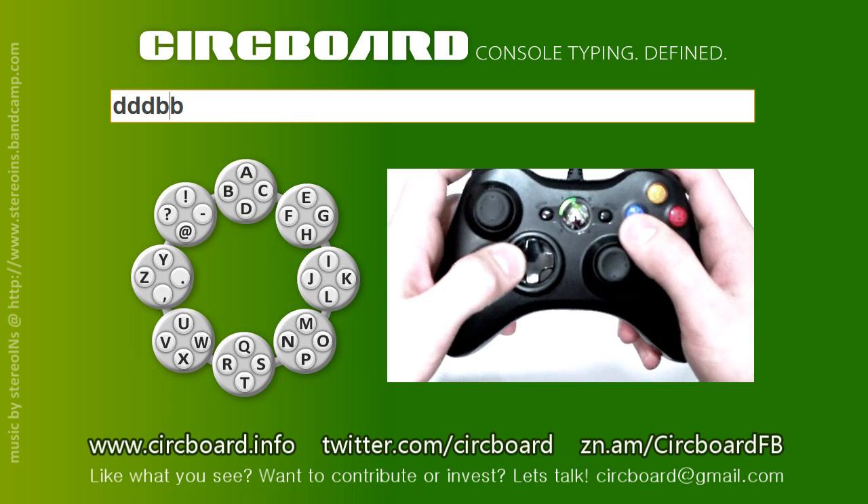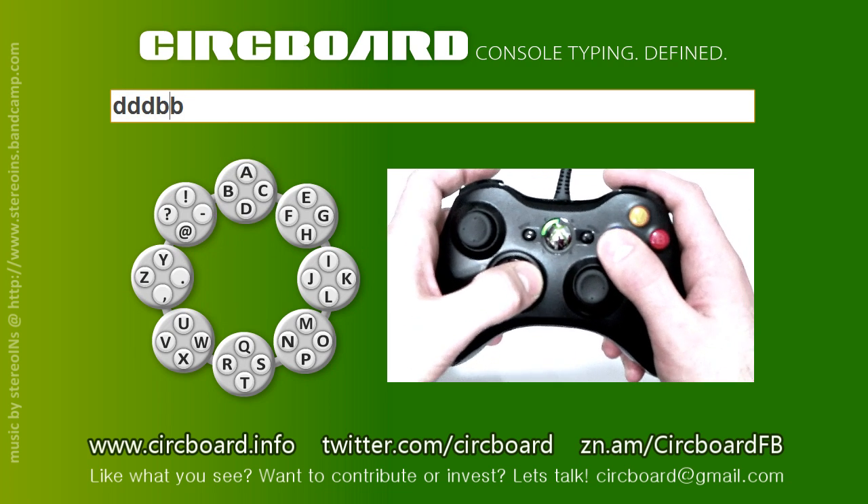The D-Pads, right and left, allow us to navigate through text, just like this.